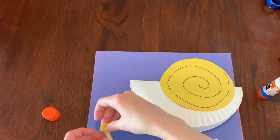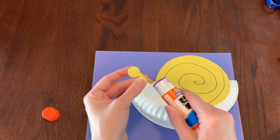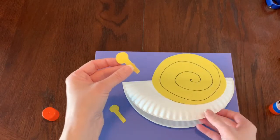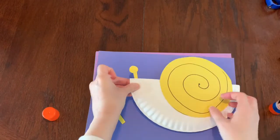Just like that — these will be his eyes. Put some glue on the bottom of the rectangle and stick it on the plate back here, that way the snail's eyes can stick up a little bit.